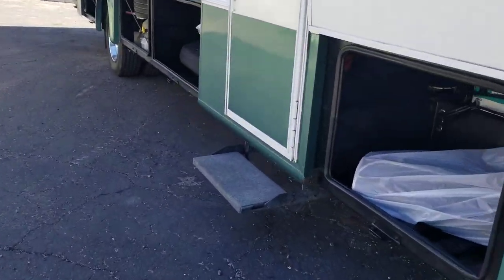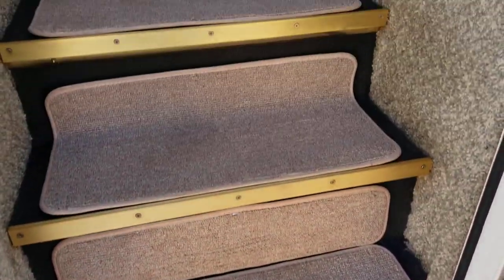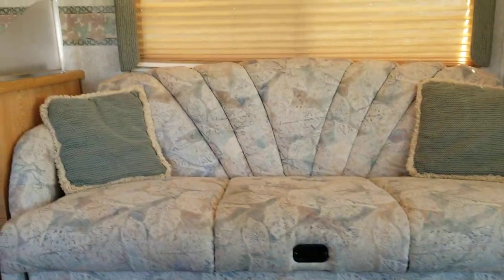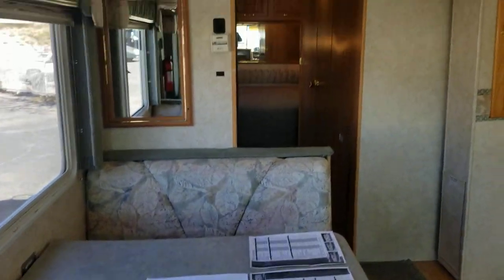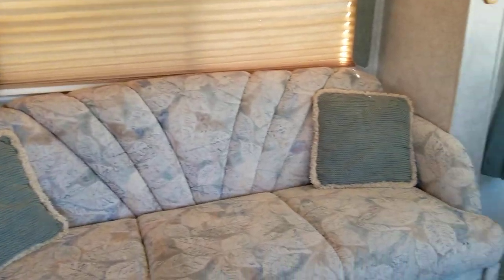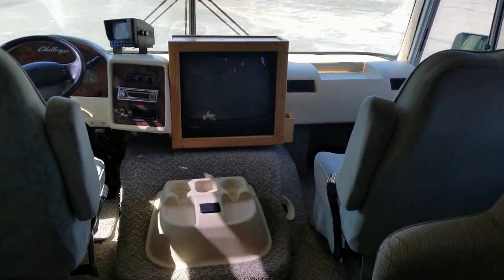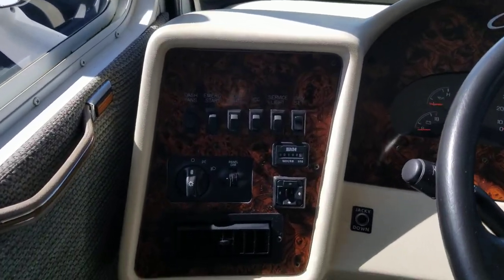Jumping inside, there's one electric step at the exterior and a few more steps going in. To our left, we have a battery disconnect, some light controls, the solar regulator, and inverter controls. Walking in, the first look: you've got your booth, hallway to the bedroom, the slide with the kitchen in it, a couch, and the front cap. Pretty interesting location for the TV.